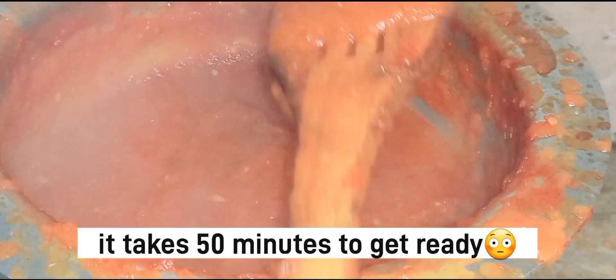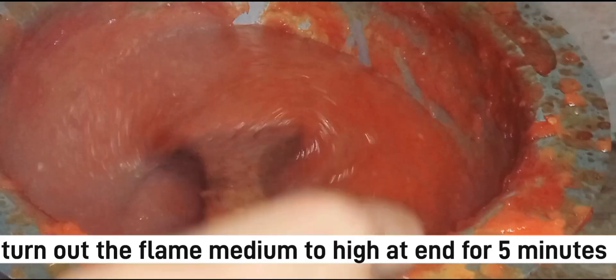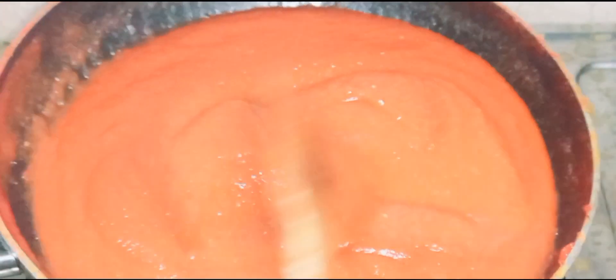When it reaches the right stage and gets all cooked through, you keep checking the chili powder consistency. This stage was almost done, and on the other side there was a little difference in texture.